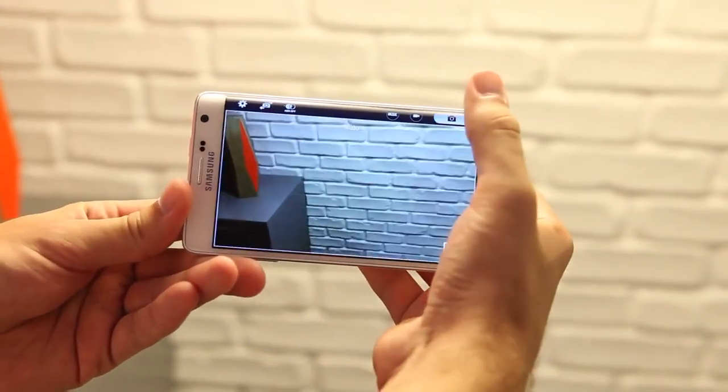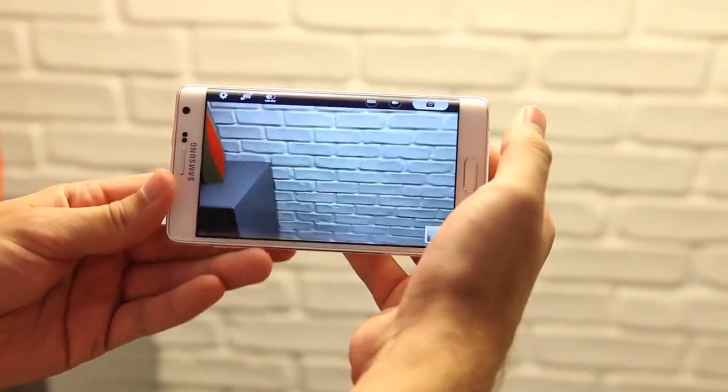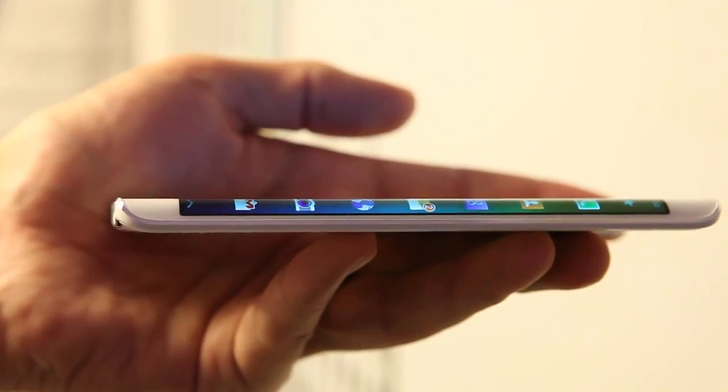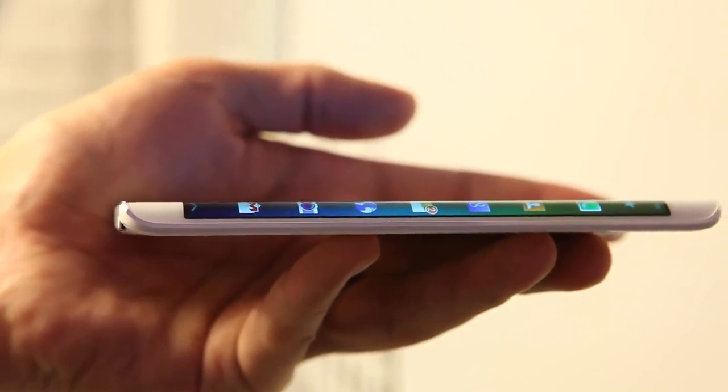This area, which Samsung calls the Edge screen, houses special panel apps that can show you any number of things, from a Twitter feed, missed calls, weather, your step count in S Health, or even the camera controls while you're taking pictures.